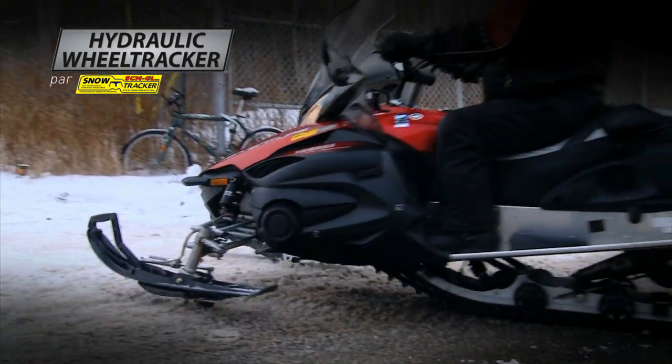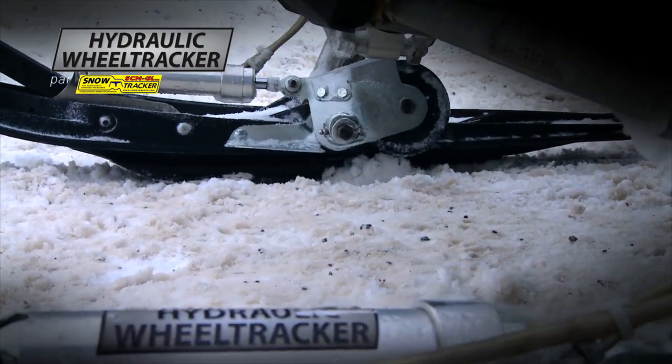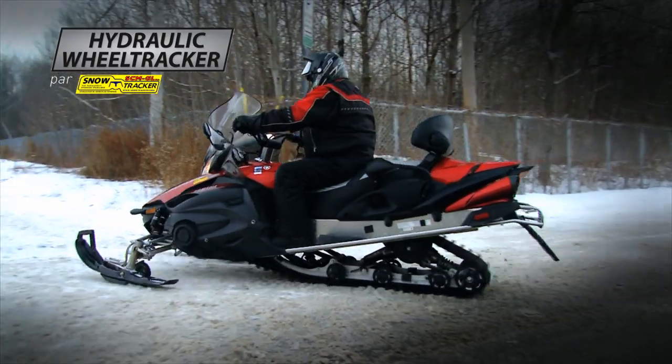With WheelTracker, lift and lower your skis without even getting off your snowmobile. WheelTracker's hydraulic wheel system — the fastest way to counter carbide runner's damage from paved and gravel roads.